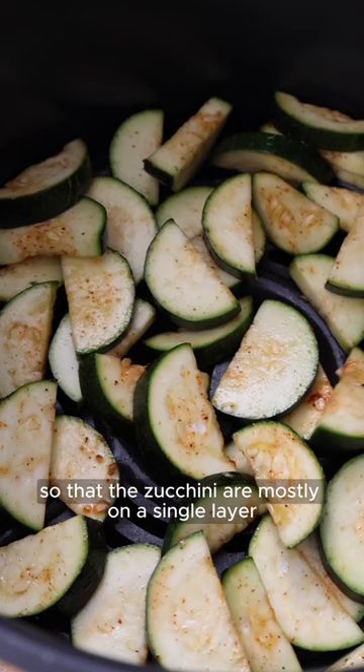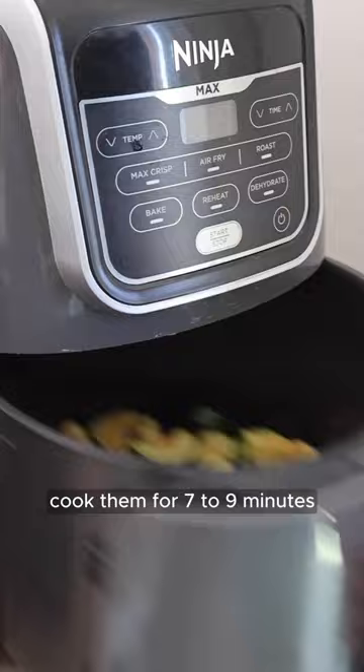It's best to cook in batches so that the zucchini are mostly on a single layer without too much overlapping. Cook them for 7-9 minutes depending on your air-fryer.